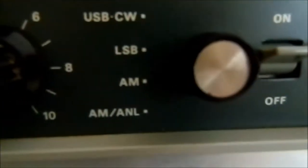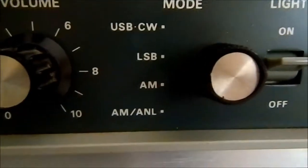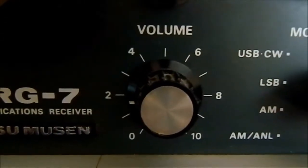Your mode button: you've got your AM, lower sideband, upper sideband, and the other AM. You've also got your volume control.